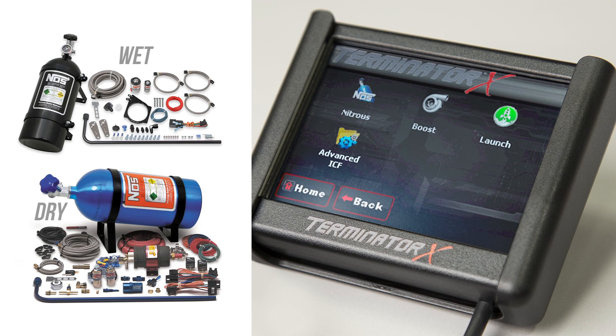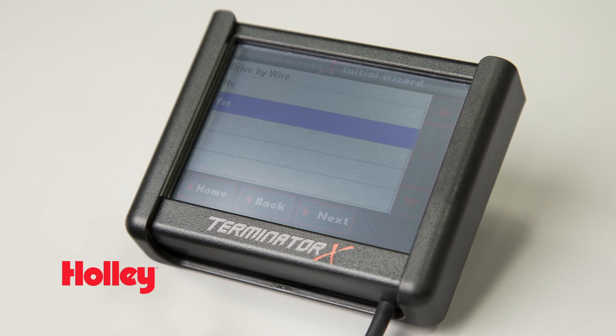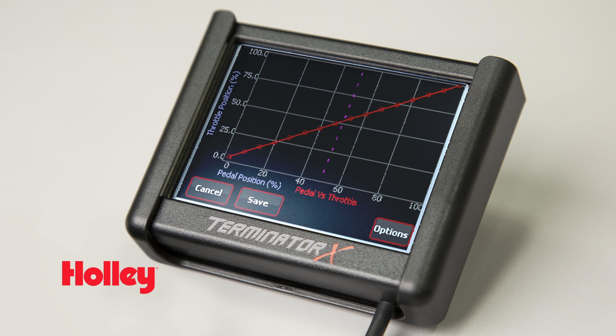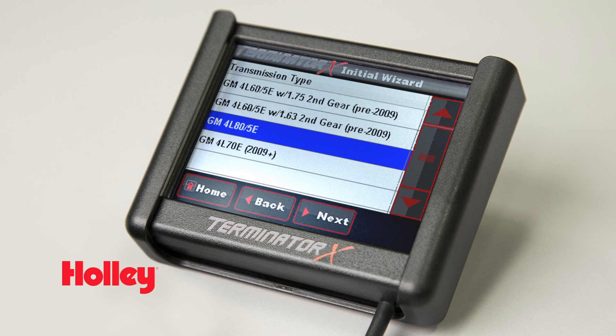Nitrous is no laughing matter either. With access to four pulse width modulated outputs, Terminator X offers you the ability to control wet and dry progressive nitrous systems with ease. Terminator X Max can provide even more bang for your buck by offering you the ability to add a single drive-by-wire throttle body or transmission control for GM electronic transmissions. Take it a step further and you can get both features for just a little bit more.